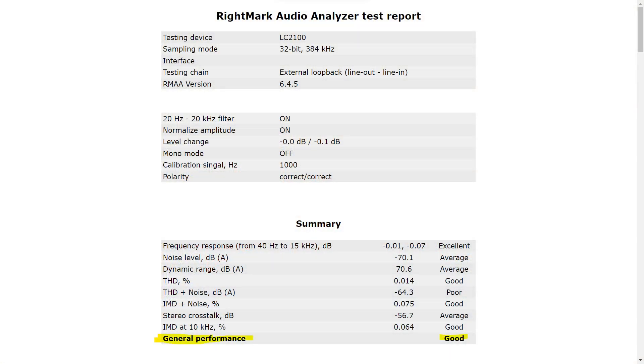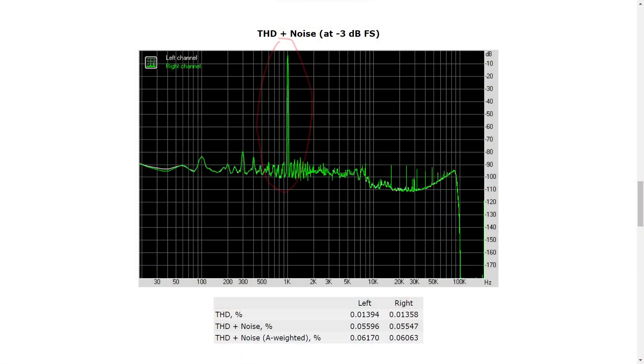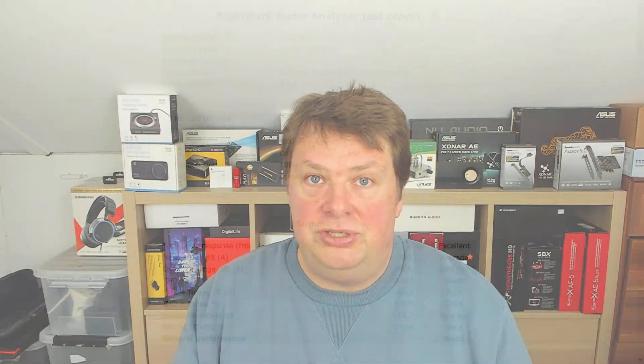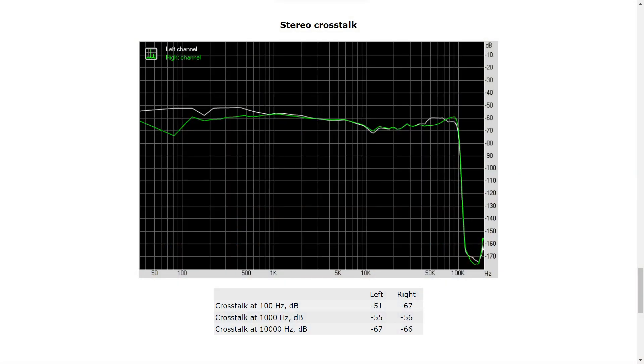RightMark Audio Analyzer was also very pleased, giving an overall score of 'Good.' The frequency response was rated 'Excellent.' The one 'Poor' result was total harmonic distortion plus noise in decibels — this measures how much unwanted noise is created alongside a 1kHz test tone. This 'Poor' rating doesn't mean there's a lot of noise making audio unlistenable; total harmonic distortion and stereo crosstalk are simply very difficult metrics to achieve well — only Hi-Fi components typically get decent scores there.